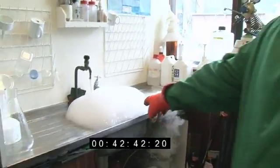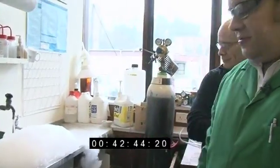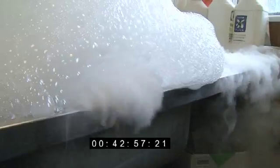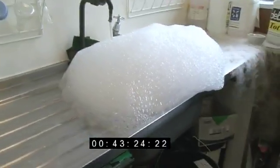Watch when the bubbles burst because you can see the big clouds of CO2 dropping down. It's great.